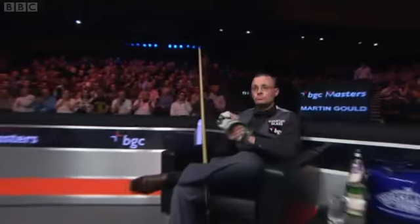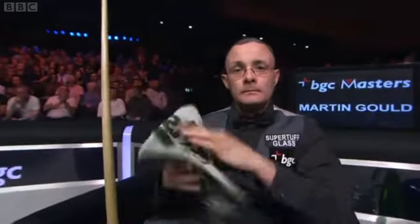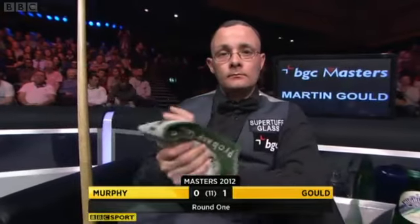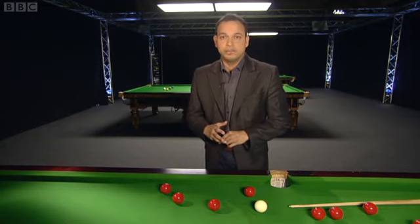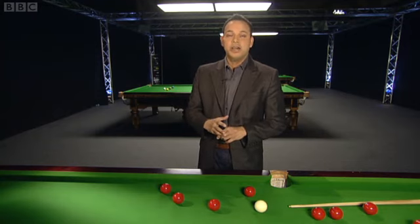...of 60, and he takes the opening frame. It's 1-0. Despite this being his Masters debut, it's a confident start from Spurs fan Martin Gould, and he leads 1-0.